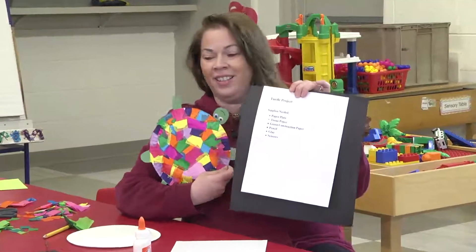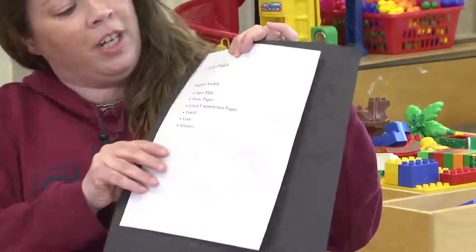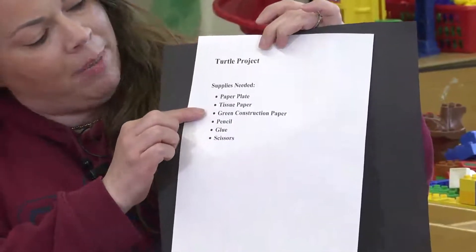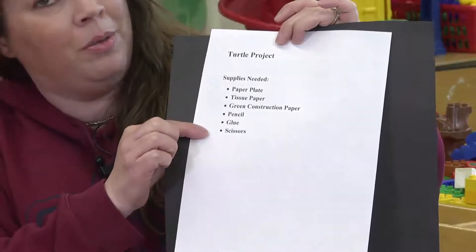We're going to do a turtle today. All you're going to need is a paper plate, some tissue paper, green construction paper, a pencil, glue, and scissors.